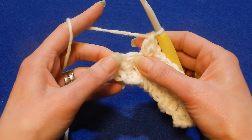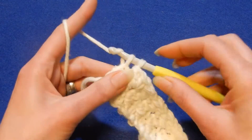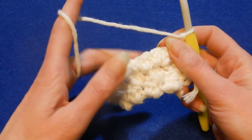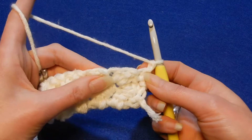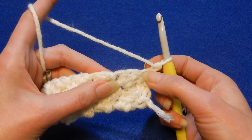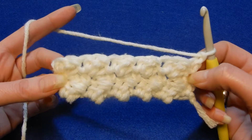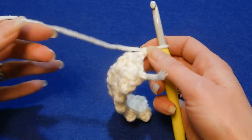Skip the next stitch and in the last stitch do a single crochet. Chain one, turn your work and start again into the first stitch — put a single crochet and a double crochet. Skip and put the two stitches there. And that's it — this is the stitch.